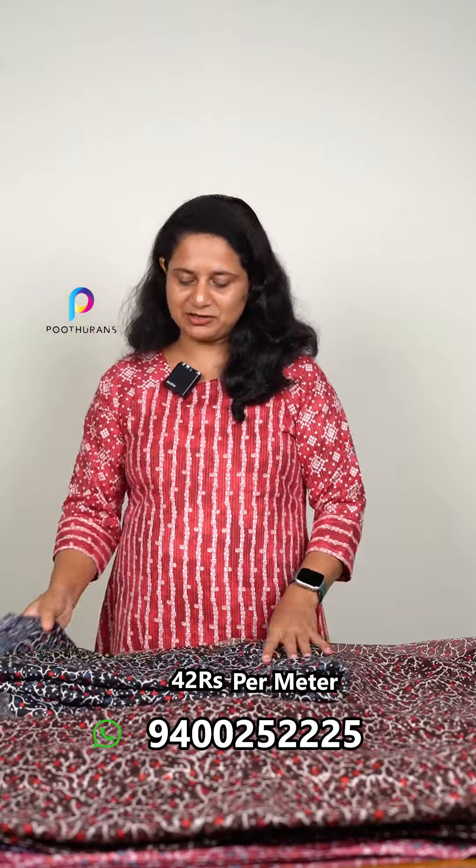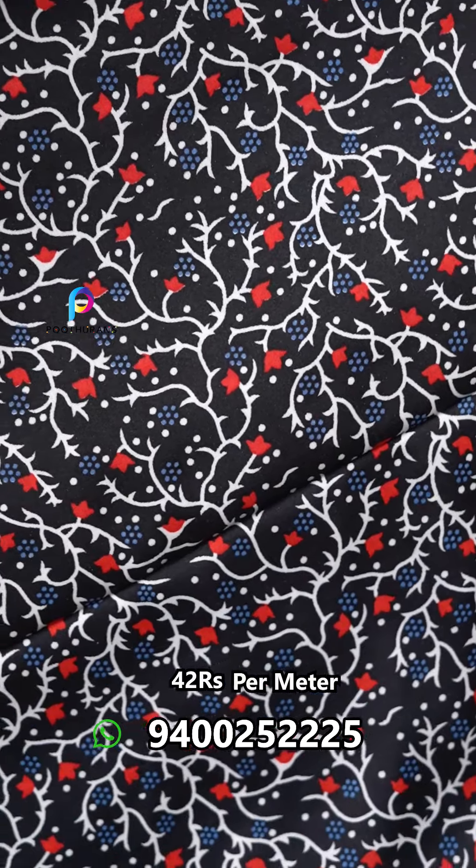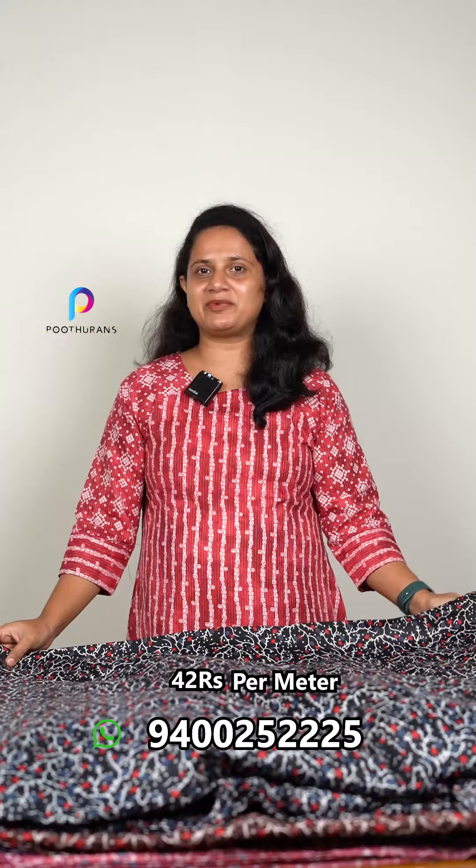The same print comes in the same style. The color black is one of my favorite colors. We are going to show you the American Crepe running fabric.